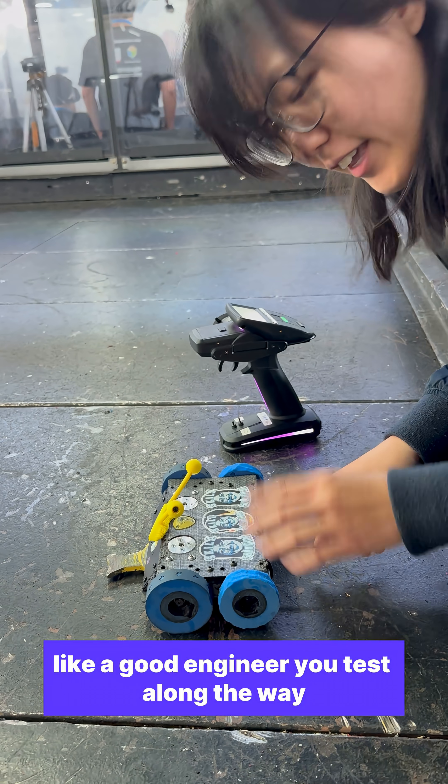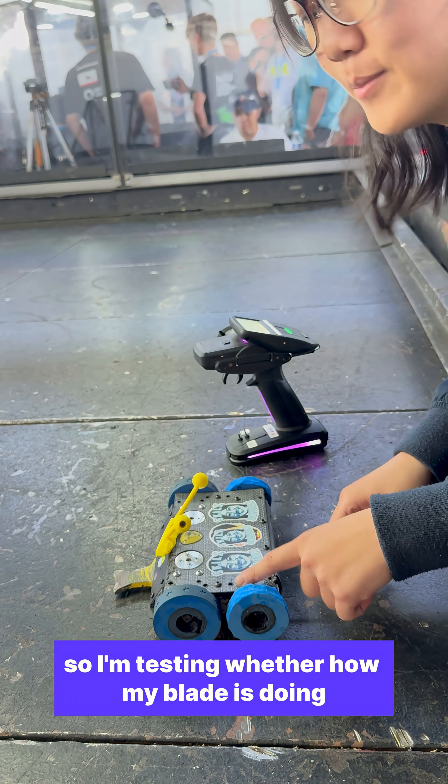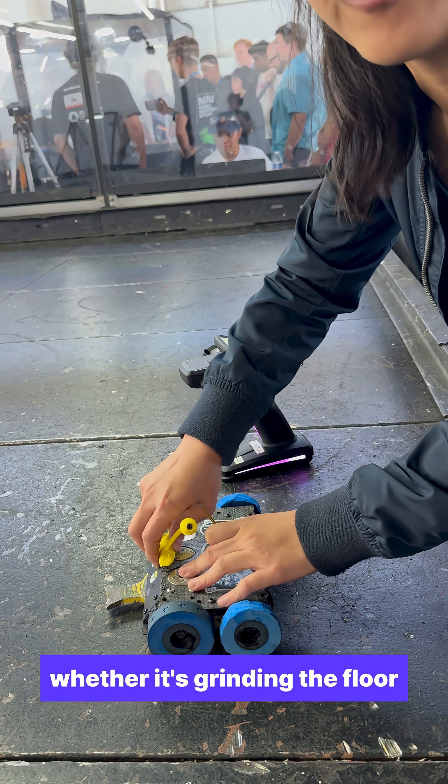I just made that up. Like a good engineer, you test along the way, so I'm testing how my blade is doing, whether it's right on the floor.